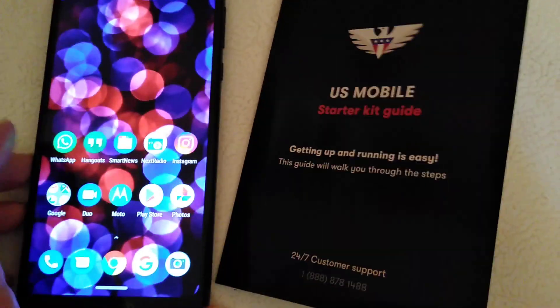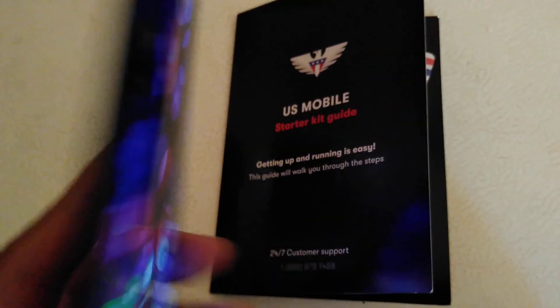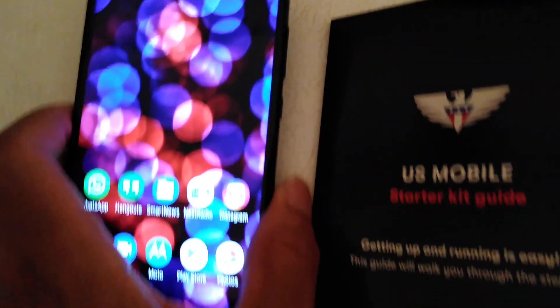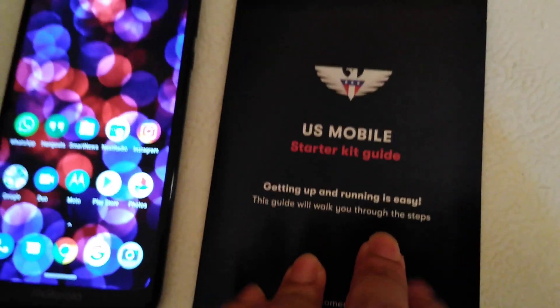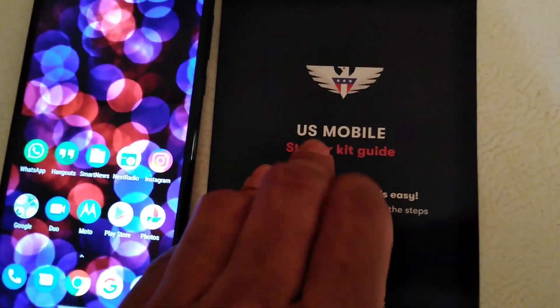I'm on a free trial basis just to see how it runs. As you can see, I am using it on the Motorola G7 Power, and yes, I am getting LTE coverage at my location with Verizon Wireless. So this is a good go.